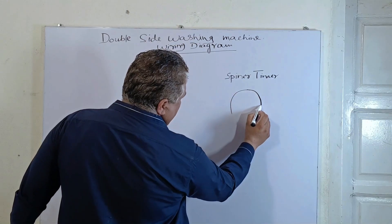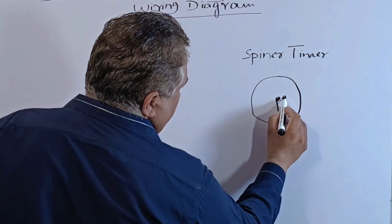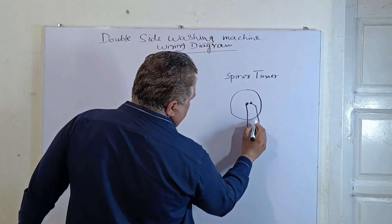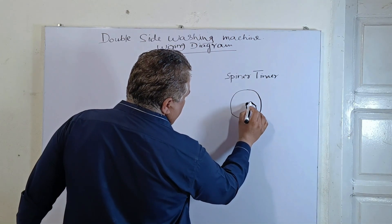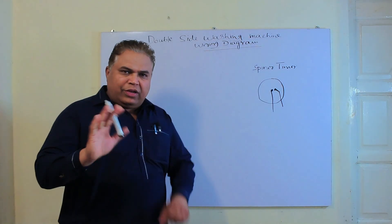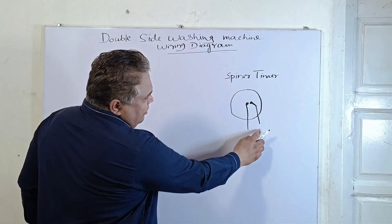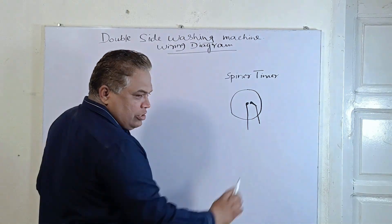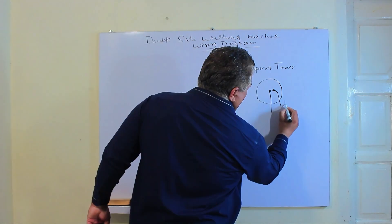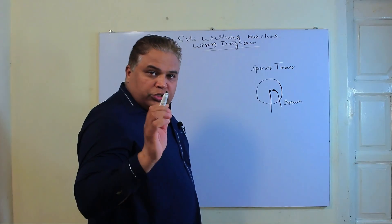I had physically shown you earlier that the timer looks something like this. In this, there is one switch and the other point is slightly separate. So this works like a series switch — that's why it's simple. It has only two points. When we turn the timer on, these two points connect with each other and the series switch is completed. There are two wires here: one is a brown wire, and the other is an orange wire.